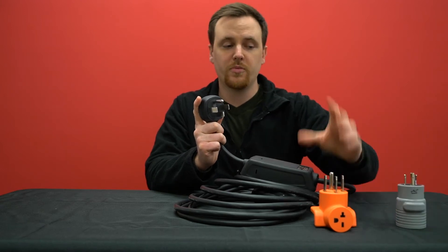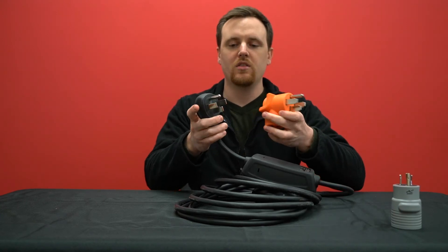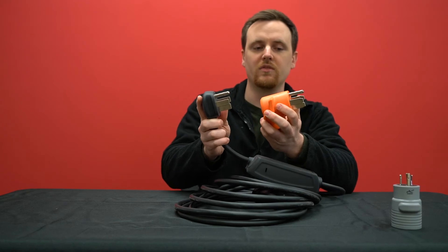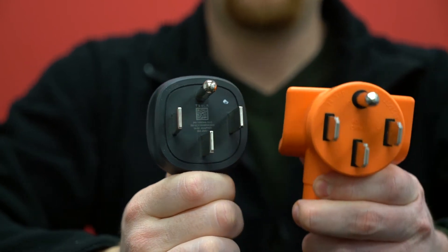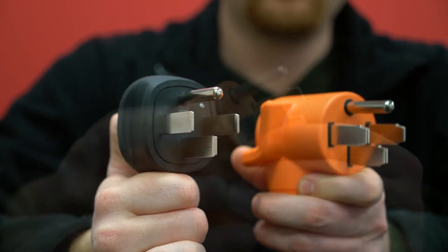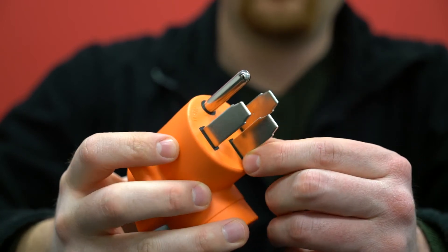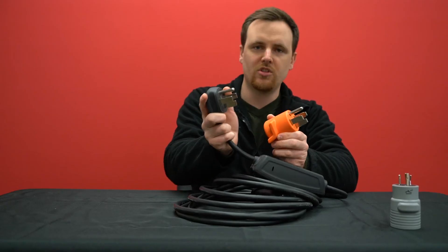Before we go into a trick around that, I want to compare the Tesla 14-50 to our 14-50 plug. Tesla's prongs are kind of blocky and very squared, whereas ours have a notch in the prongs. So it's easier to wiggle ours in and plug or unplug, whereas the Tesla prongs can kind of only go in straight.